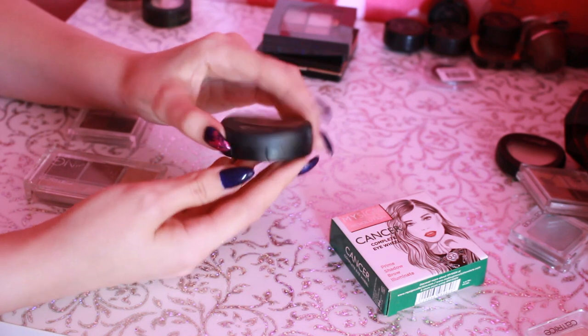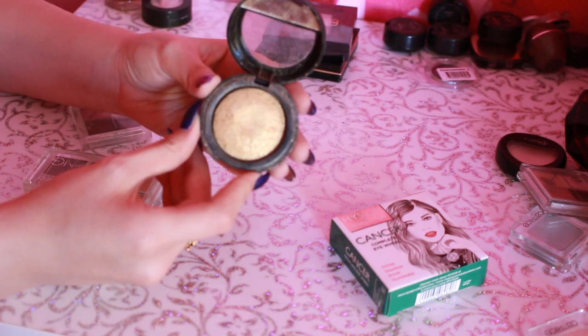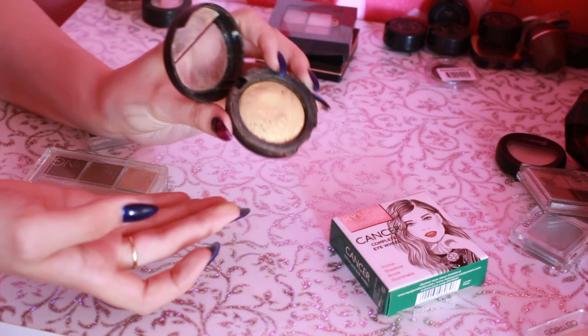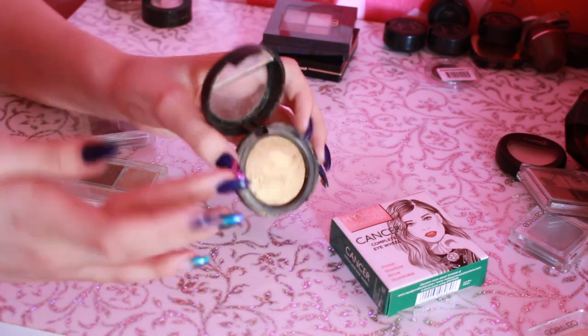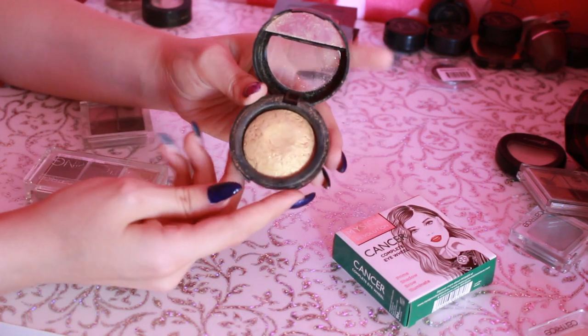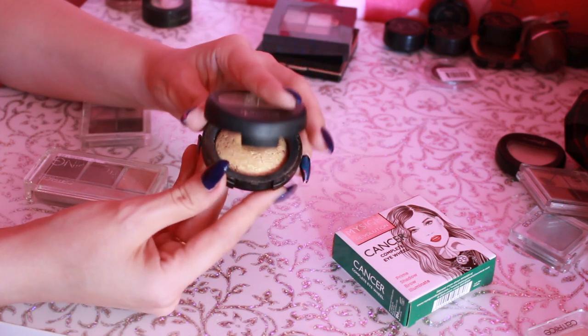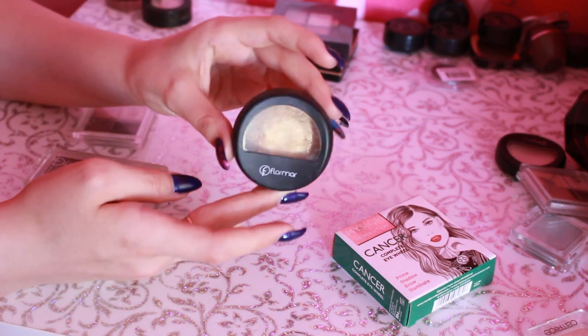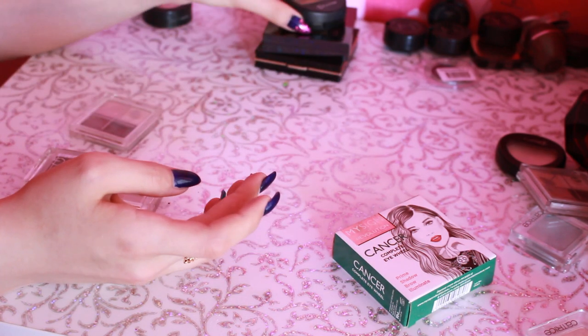Дальше здесь однушка от Flormar — это прям золото, золото-золото. Как вы видите, здесь есть такая вмятина. Цвет обалденный, очень красиво переливается. Я наношу матовые тени, подложку, а затем эти блестки — смотрится обалденно. Последнее время постоянно у меня в косметичке именно они.